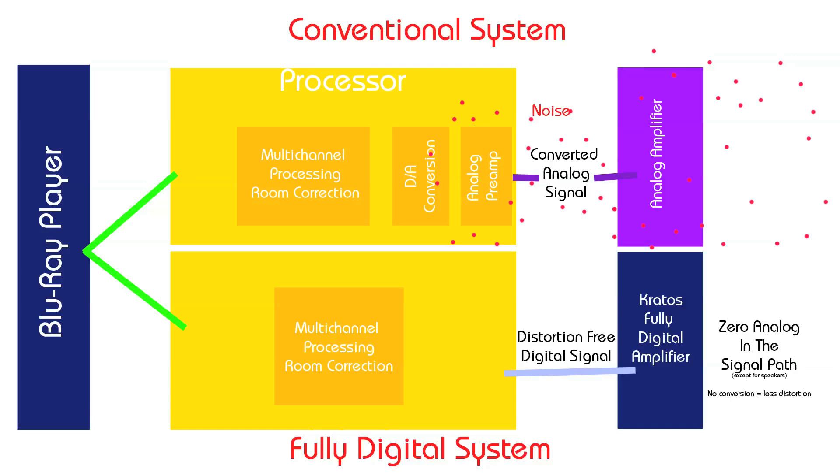The other cool element — and obviously we're a little bit obsessed with power supplies — is that this is the only unit that I know of on the market that's using a linear power supply.